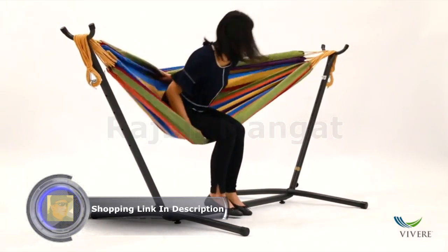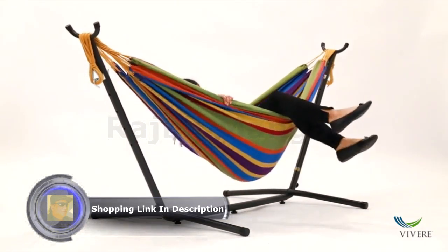Relax alone or with a friend — this combo easily fits 2 people up to 450 pounds.